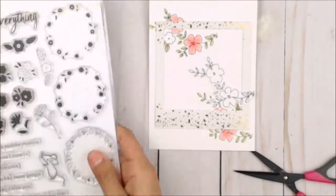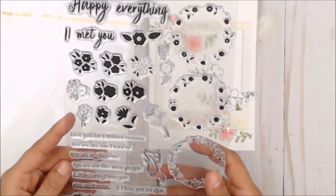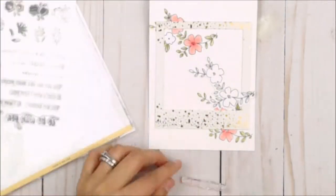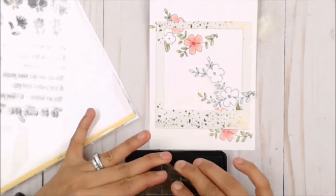Once I've gotten the die cut from my machine, I'm gonna place them in the middle. The sentiment I chose is 'you are my favorite,' and I'm gonna place this at the bottom part of the card using black ink.